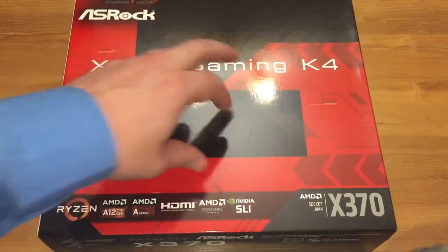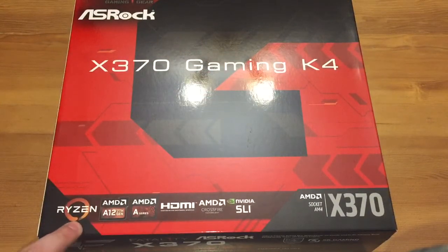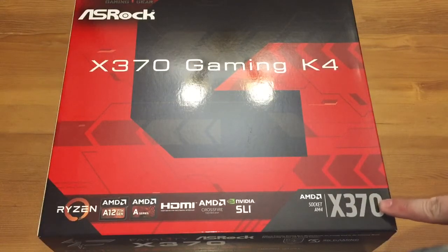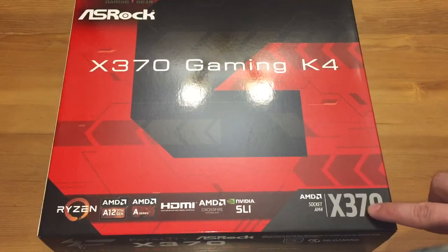It's the X370 chipset Gaming K4, so this is for the new Ryzen chip aimed at socket AM4. It's the X370 chipset, and that is the highest chipset that you can get for Ryzen.